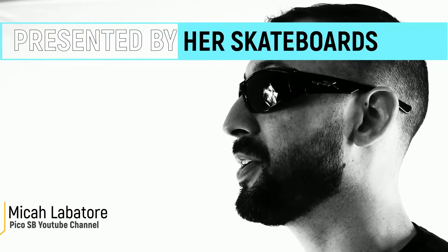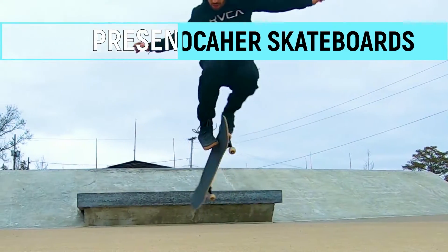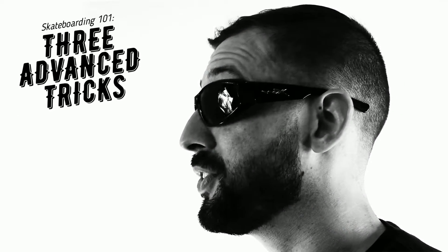Here we are again with Joker Skateboards. Today we're going to explain three advanced skateboard tricks. I hope these hints and tips help you go out and land these tricks for the first time.